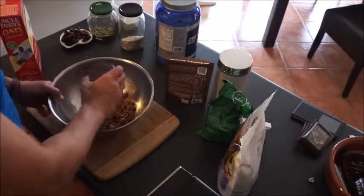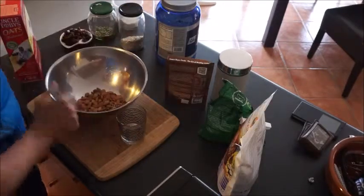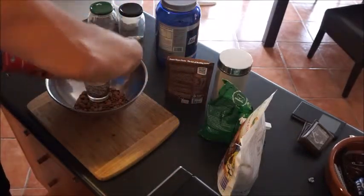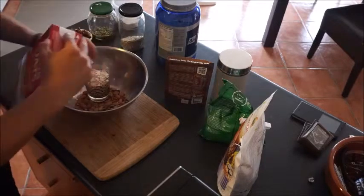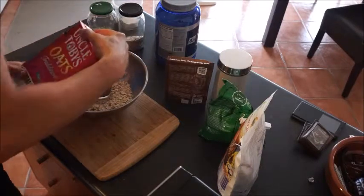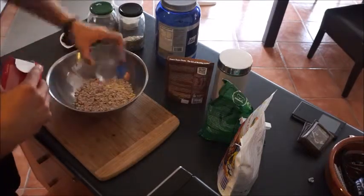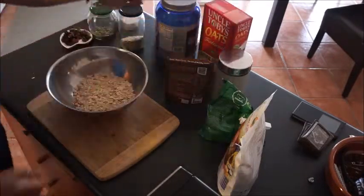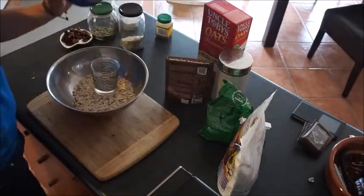As you can see, I've put in the nuts — a cup full straight into the bowl — and the oats. We'll be putting in just over two cups. That's one. That's two, and just about a third or a quarter more. Two and a bit.